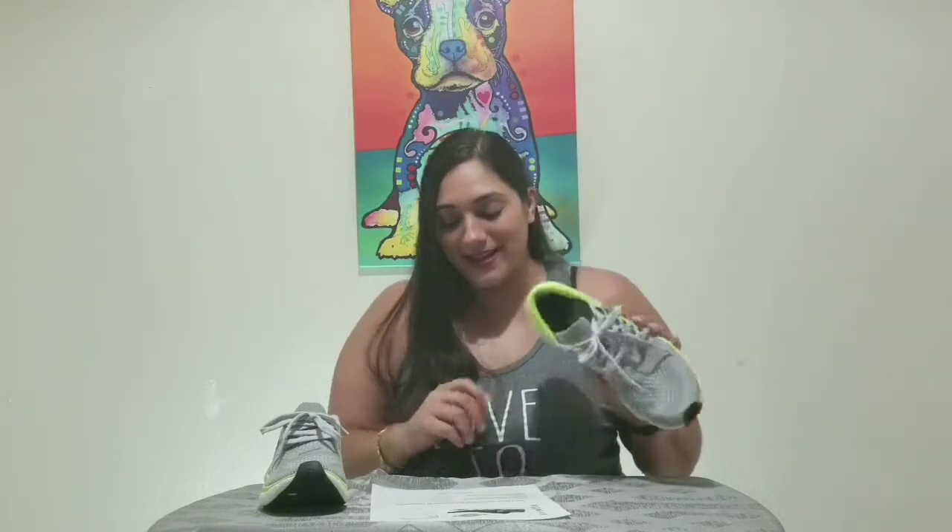One thing I like is the balance support. I'm a very clumsy person and I need all the help I can get. This shoe has a wider heel which helps balance you out. There have been times I've rolled or sprained my ankle while working out, and this gave me a little extra support — though of course it's not going to prevent me from falling over entirely.